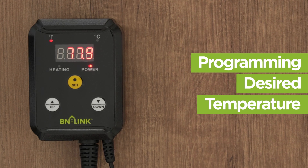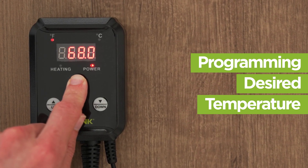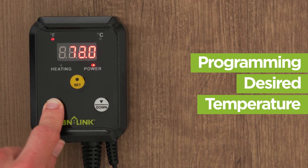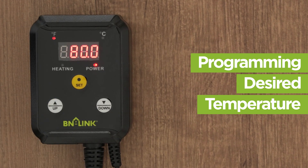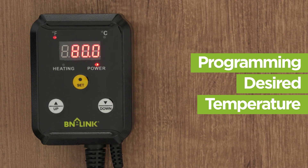To program your desired temperature, press and hold the set button until the display starts blinking, then use the up and down buttons to adjust your desired temperature while the screen is still blinking. The control range is between 40 to 108 degrees Fahrenheit. Press the set button to confirm.